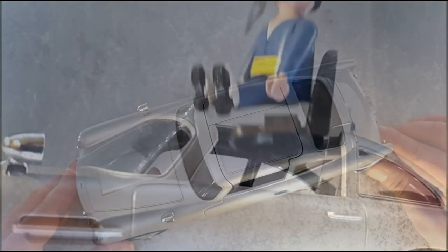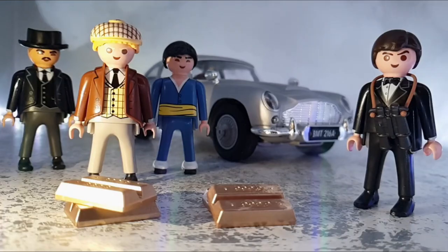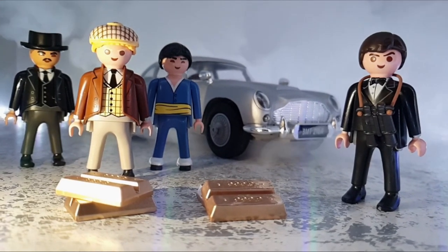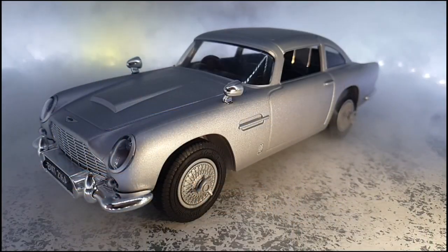Arguably the best and most well-known mode of transport for 007, it's popped up again and again throughout the 60-year history of the franchise. So naturally, it would be the car to pick for Playmobil's rapidly expanding movie and TV show vehicle line. But can they keep the winning streak going strong?